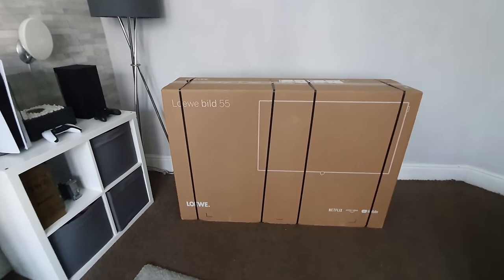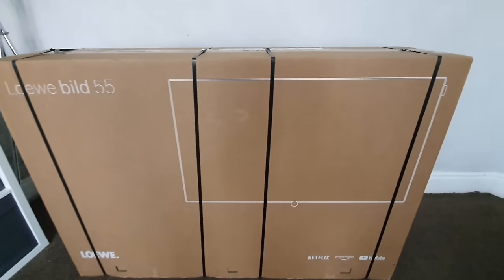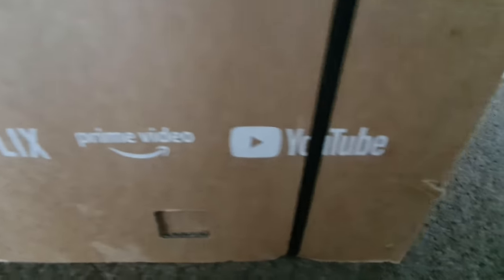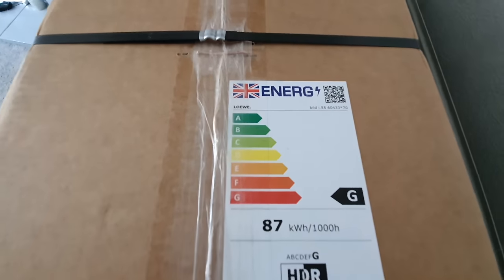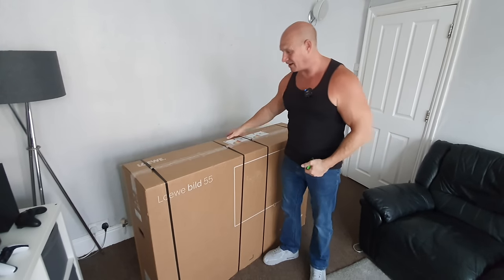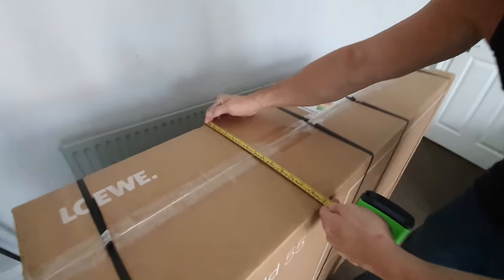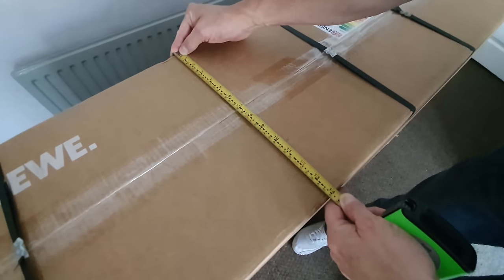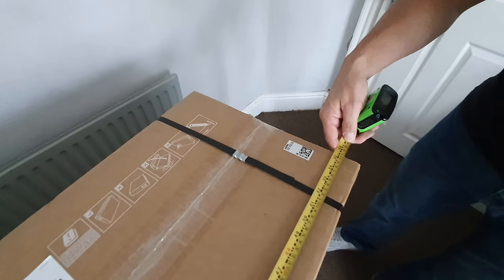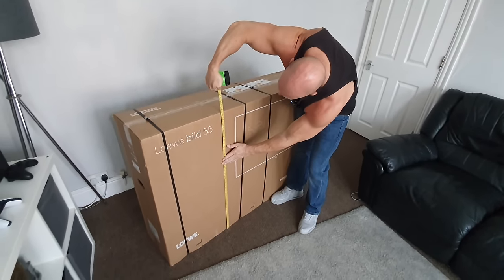Let's start off by taking a look around the outside of the box. We have the make and model number, then moving across we have an outline image of the TV itself. Moving down we can see it says Netflix, Prime Video, and YouTube. Moving to the top of the box we have our energy ratings which come in at a G. The box measures approximately 36 centimeters deep, 141 centimeters long, and 96 centimeters tall — it is a whopper for only a 55-inch TV.